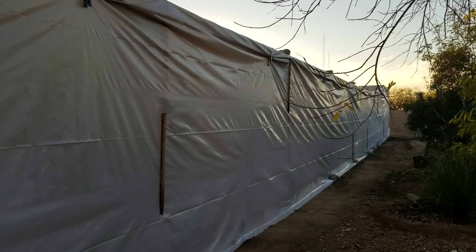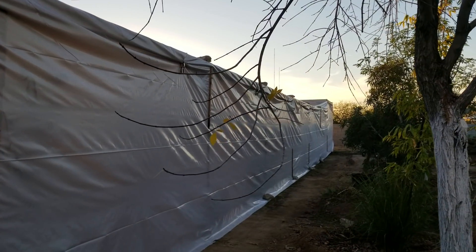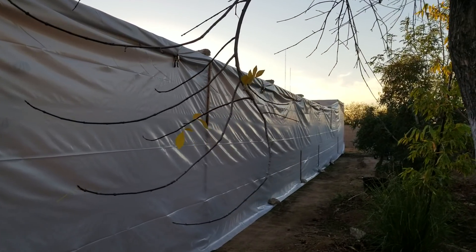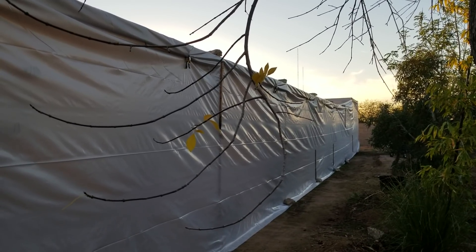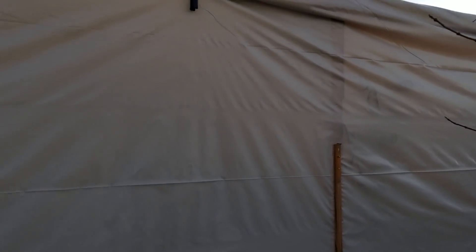There's a handful of variables that go into the equation of whether the tree is going to live or die through the winter: length of cold, depth of cold, maturity of the tree, how much root establishment the tree has, amount of mulch, your microclimate, and how much sun it's going to get during the day in the wintertime.